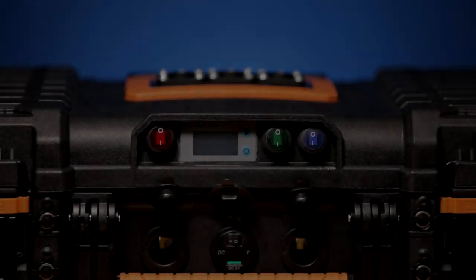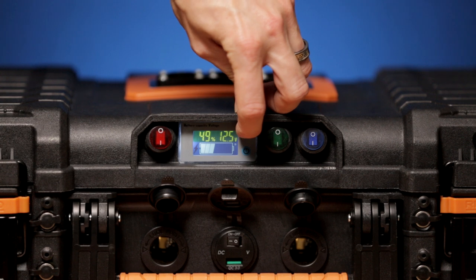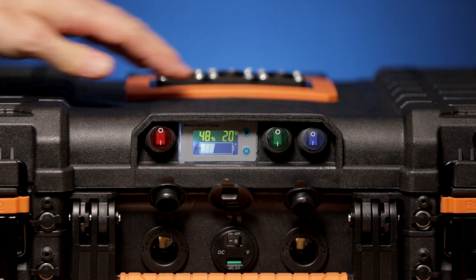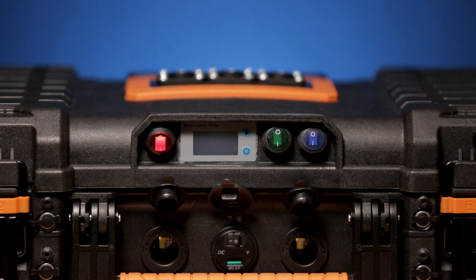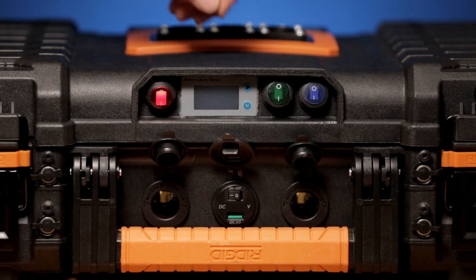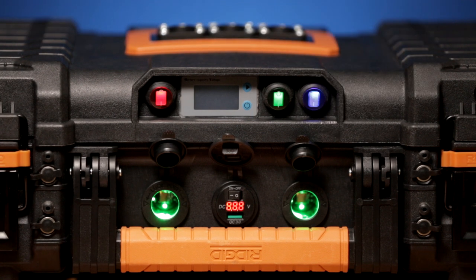This is the main switch for the power pack. The battery capacity can be checked anytime, even without the power being turned on. There is also a meter which measures the interior temperature in Celsius. Green color for 12V and blue for USB, with an additional exterior voltage meter.